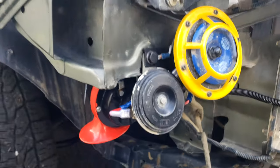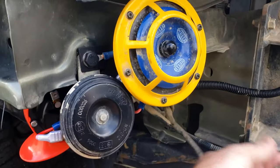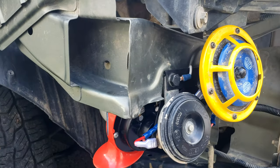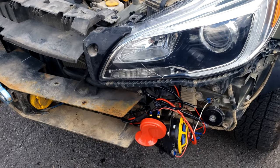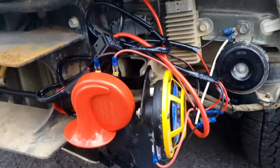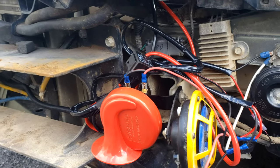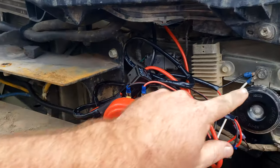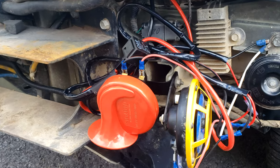Moving over to the passenger side, you can see a similar setup — I need to tuck that up. But let's make sure everything works. That's pretty loud, not going to lie. But why I wanted to do all this is just to show that you can wire pretty much anything in. A 25-amp horn is a whole lot, and even all three of these together isn't going to be more than 25 amps.